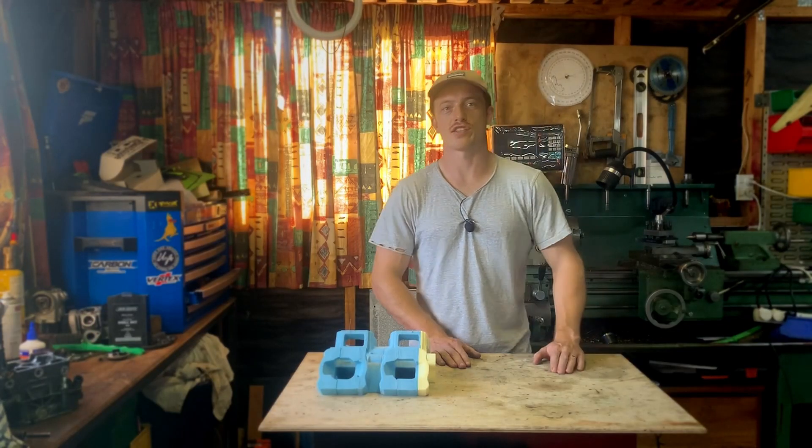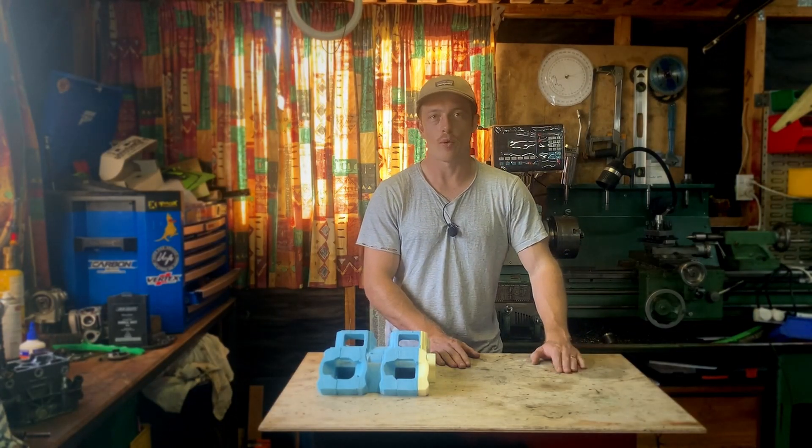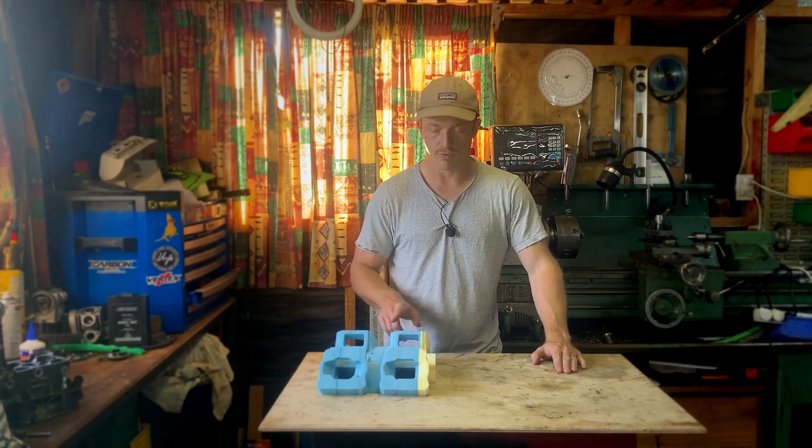Hello, I thought I'd give you guys a quick update on how I'm getting on with the v4 project.